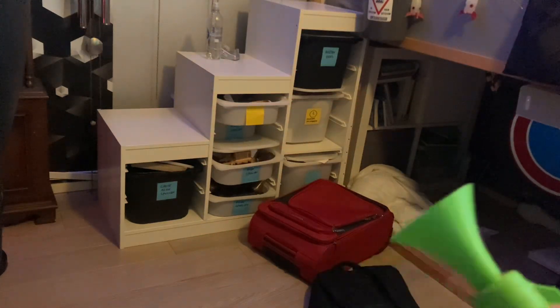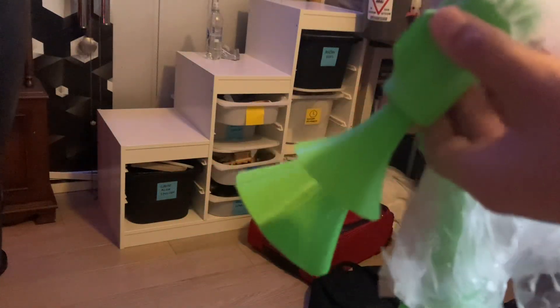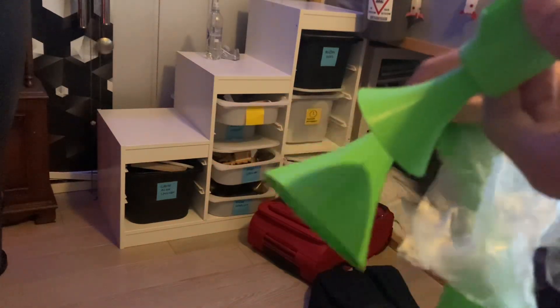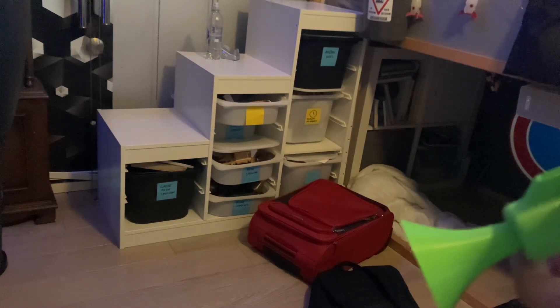So, I have three horns. This is the biggest one, this is the medium one, and this is the smallest one. I'm going to demonstrate you the smallest one first.